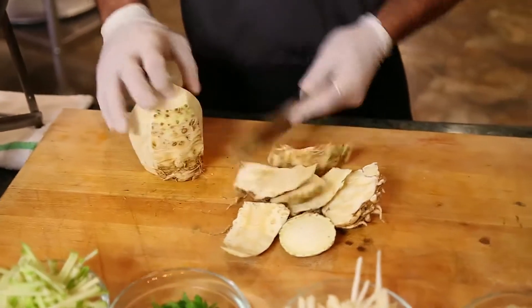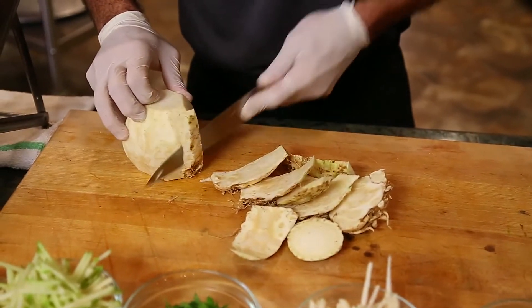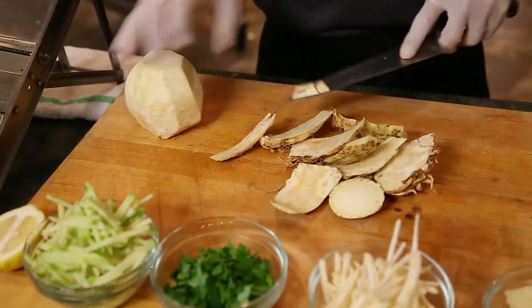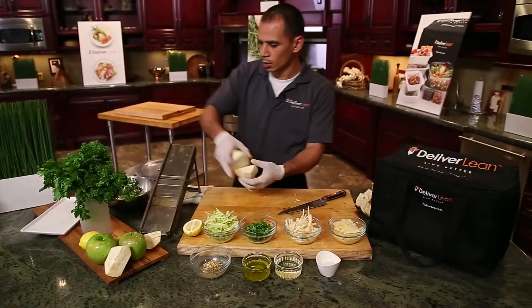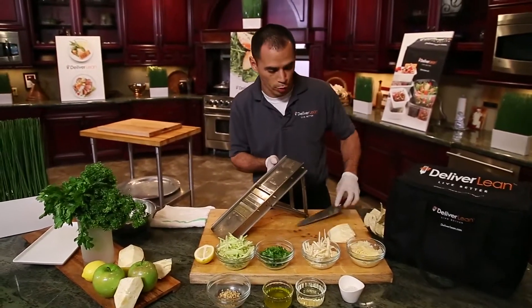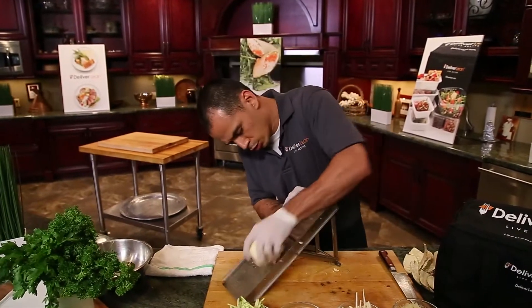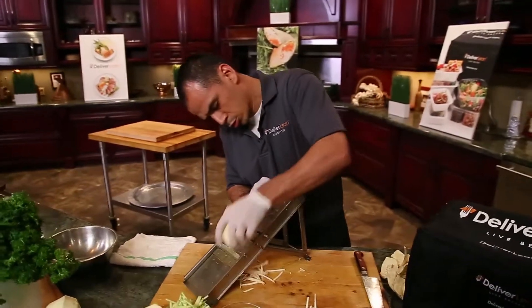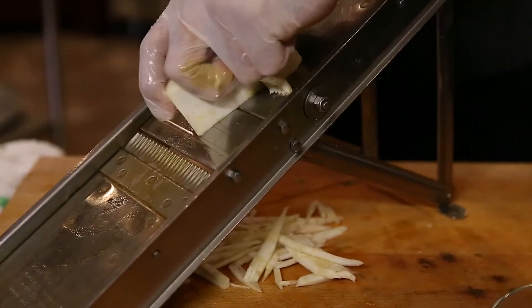Celery root — we make mash with it, you can boil it — but in this application we're gonna shave it up and use it for a salad. I'm gonna slice it on our mandolin. If you don't have one of these at home, you can use a box grater and grate it up as well and get the same results. Our mandolin gives us some nice shred slices.